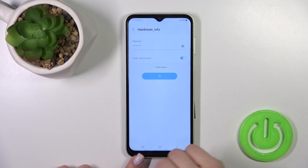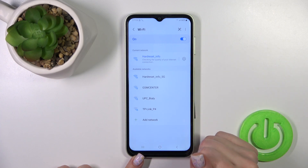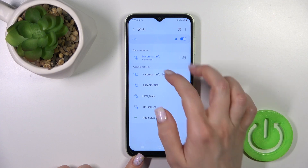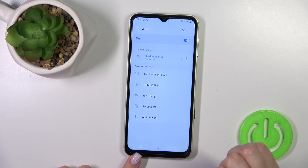After that, just click to connect — tap the connect button. Wait a couple of seconds. Now we can see that our device is successfully connected to this network.